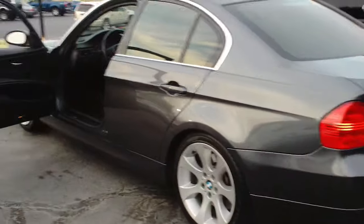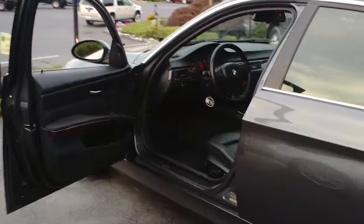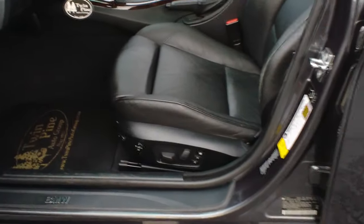Good afternoon, welcome to Twin Pine Auto Group. My name is John Horst and today I'm going to show you how to use the memory seat on a 2006 BMW 330i.